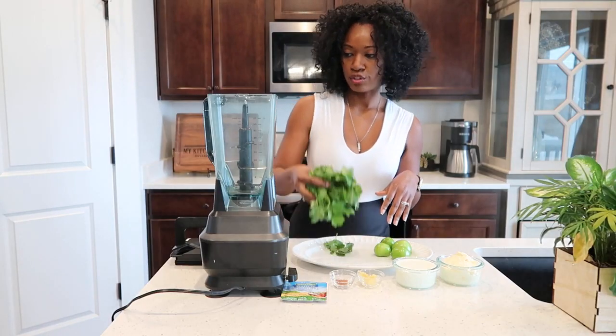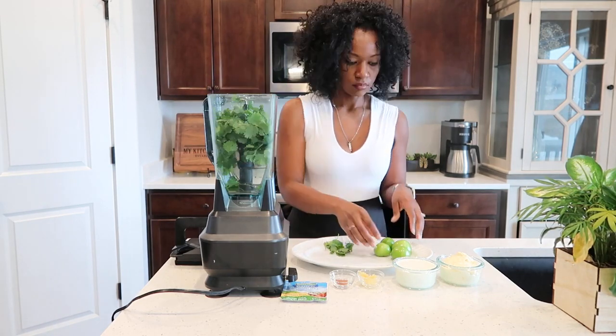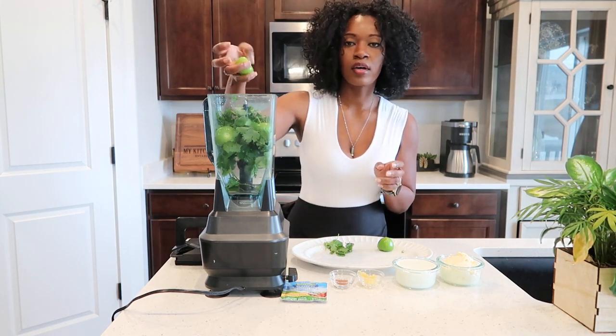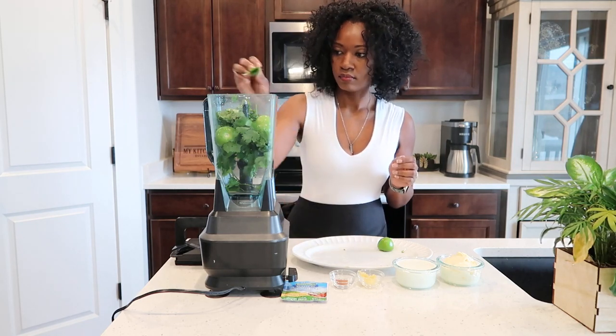Let's jump right into it. We are going to start by adding our cilantro. Next, tomatillos — you can just throw them in there; if you want to cut them you can, but they're fine like that. Then minced garlic.